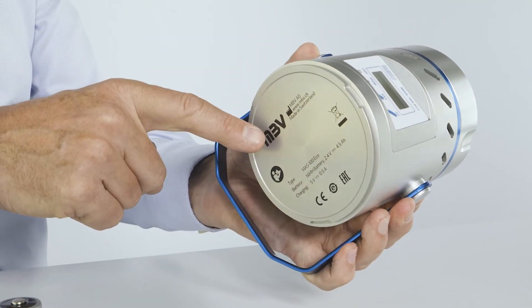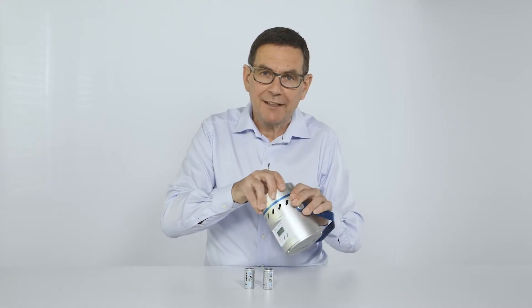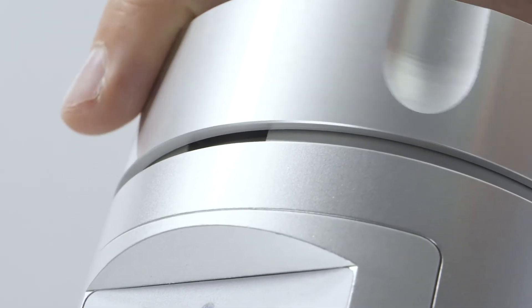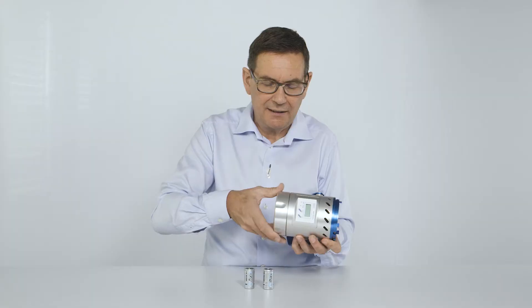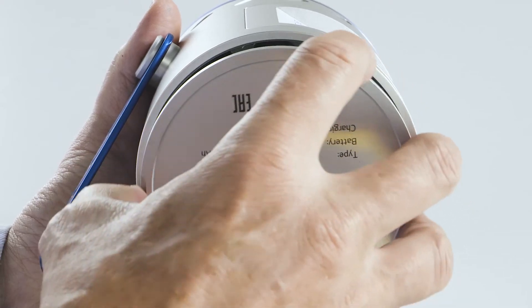The batteries are located under the base plate of the MS100ECHO. Use the perforated lid to access the battery compartment. Be careful to fit the lid exactly into the three slots of the base. Open it by turning counterclockwise and remove the base plate.